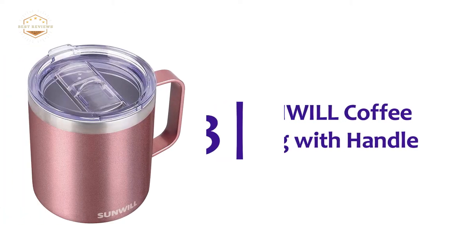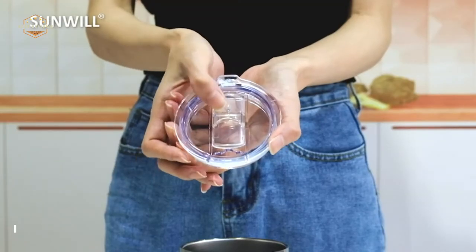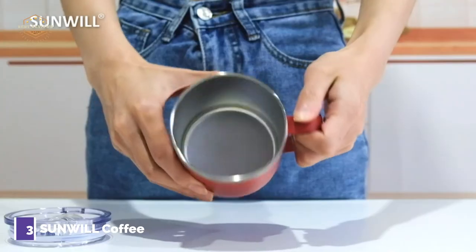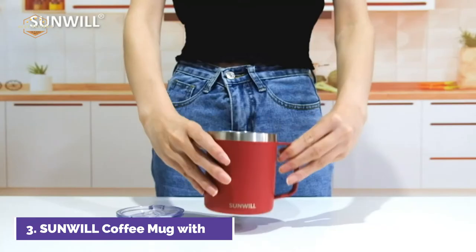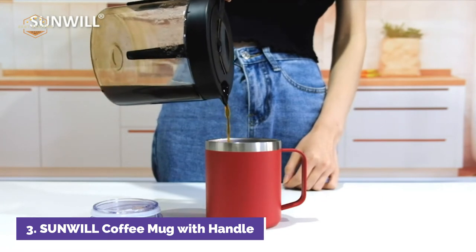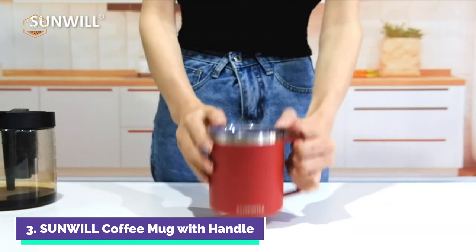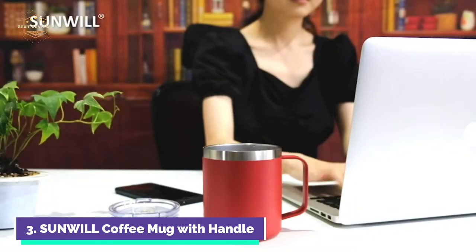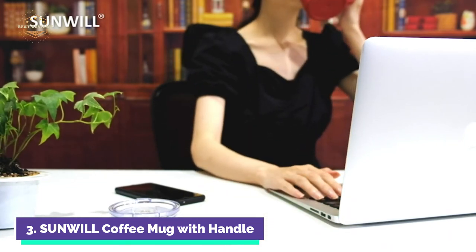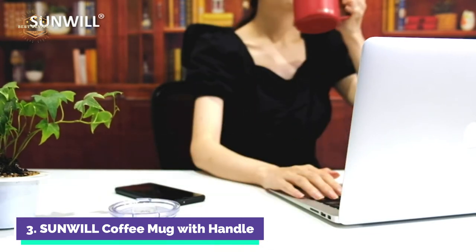Item number 3: the Sunwell Coffee Mug with Handle. Sunwell's coffee mugs feature double-wall vacuum insulation technology, which keeps your favorite beverages warm for up to 3 hours and cold for up to 9 hours. Sweatproof, no condensation, burn-free. The premium 18-8 stainless steel insulated coffee cup is unbreakable, non-rusting, lead-free, easy to clean, and durable. It features a long-lasting pearlized finish that is resistant to scratching, peeling, and fading.